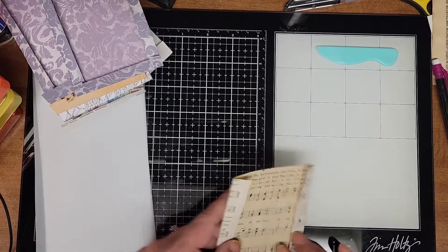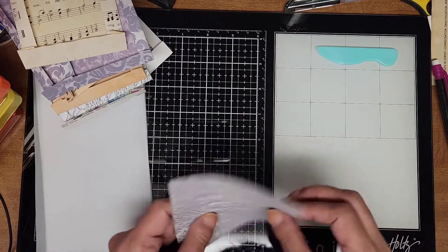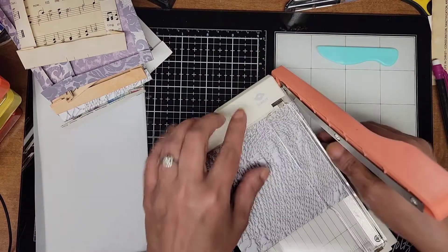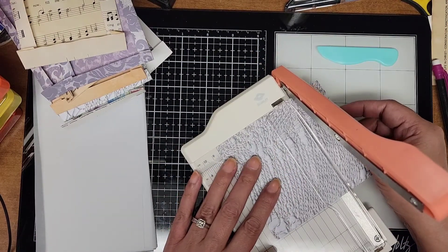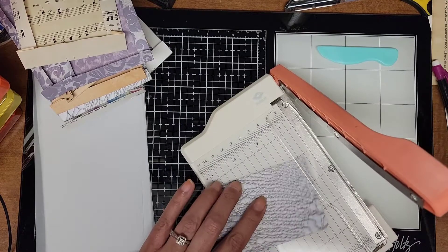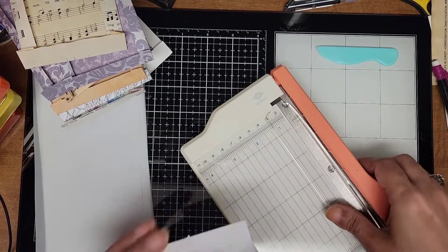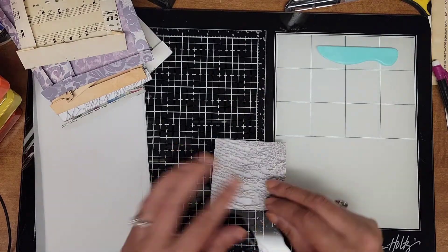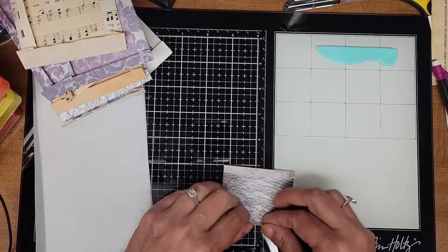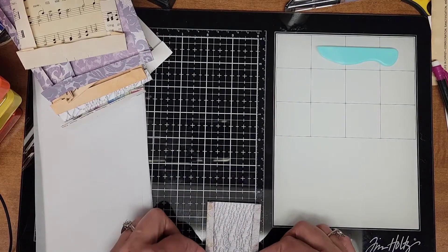I bet it would look really cute to make a teeny tiny one too. I'm going to take this one and make a tiny one — this is thick cardstock though, so I'm not sure how well it will fold. It would be fun to make a bunch of different sizes, but for video purposes I thought I would just make some bigger ones.